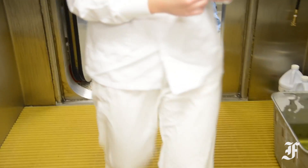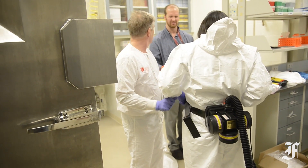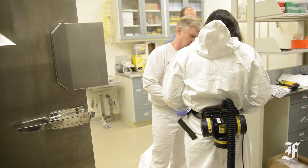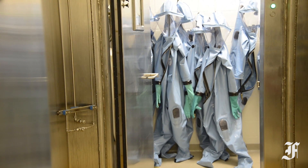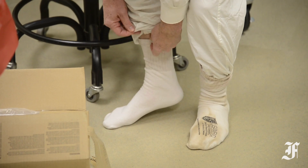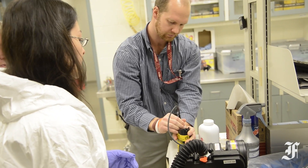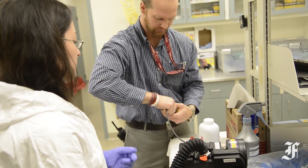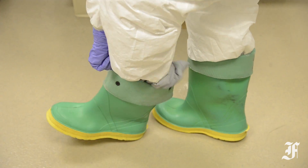Officials at USAMRID recently allowed a reporter with the Frederick News Post to don the type of suit worn while working with Ebola in a clinical setting, which differs from the rubber spacesuit-like ones used in the controlled environment of the Biosafety Level 4 labs found at Fort Detrick. It is this type of equipment that USAMRID officials recently trained members of the 101st Air Assault Division to use before they were sent to West Africa to help control the outbreak there.